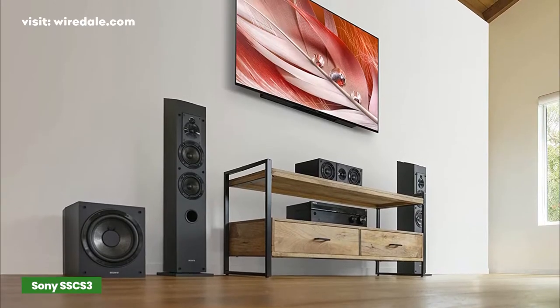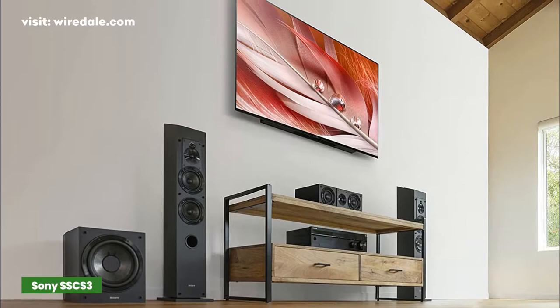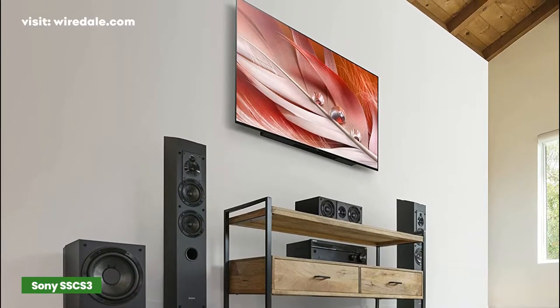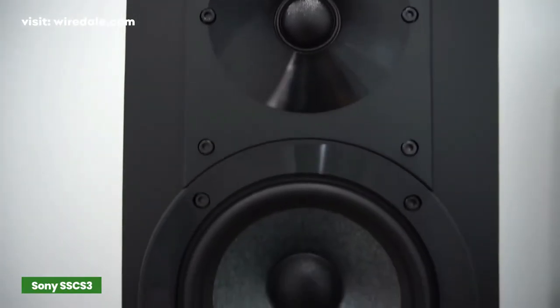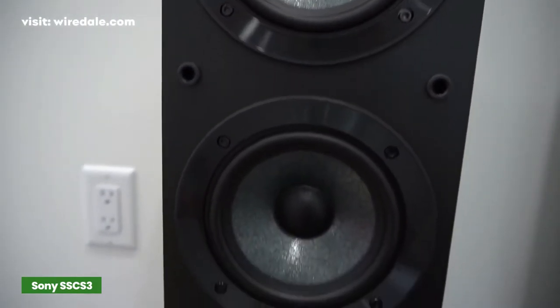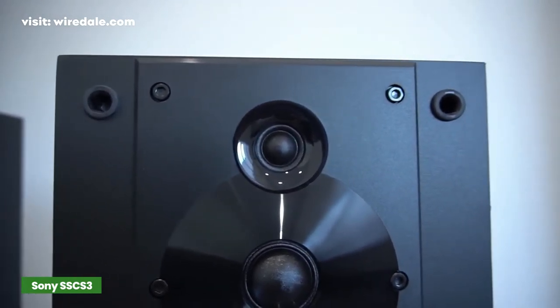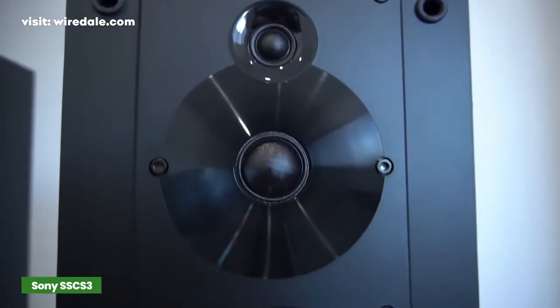This four-driver sound system is equipped with two 5-inch woofers, a 1-inch tweeter, as well as a 19-millimeter super tweeter. The Sony SSC S3 floor standing speaker unit can handle up to 145 watts at peak power, while the integrated super tweeter uses a wide dispersion design for high-frequency audio response going up to 50 kHz.